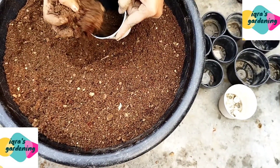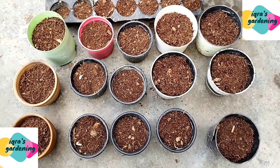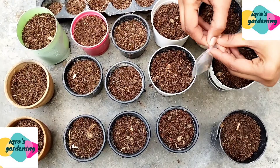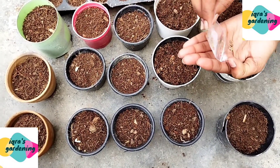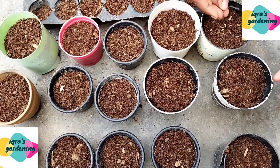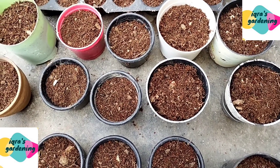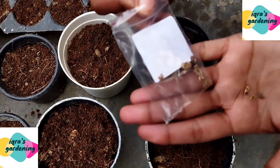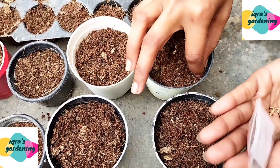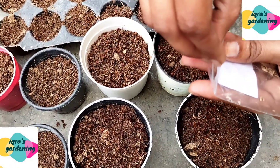Now I put the potting mix into the pots. The pots are ready and now we are going to add the seeds. This is the calendula seeds packet — calendula seeds germinate very quickly. I will place a few seeds into each pot and continue with the remaining pots.